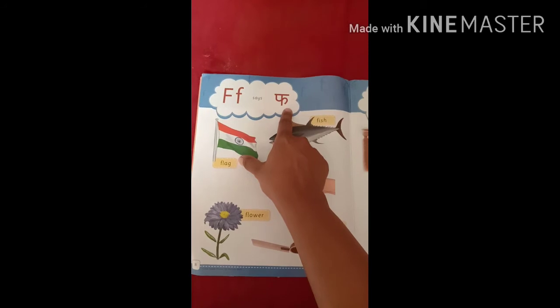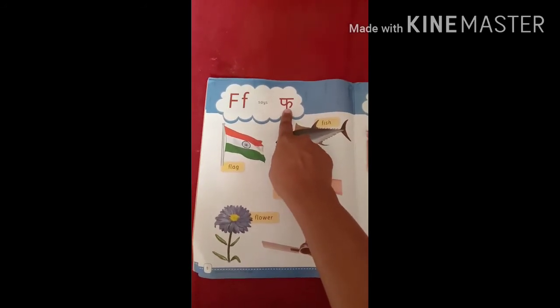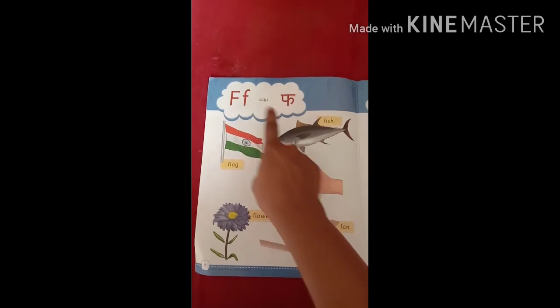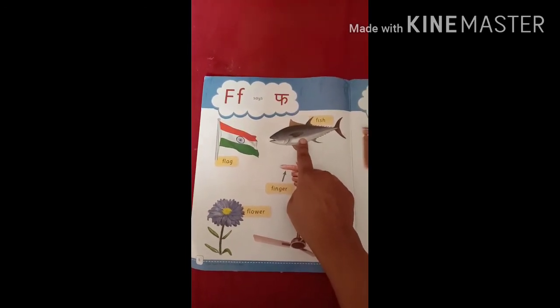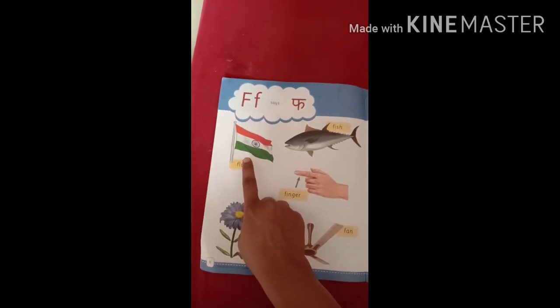F says fur. F for fish, fur fur fish. F for flag, fur fur flag.